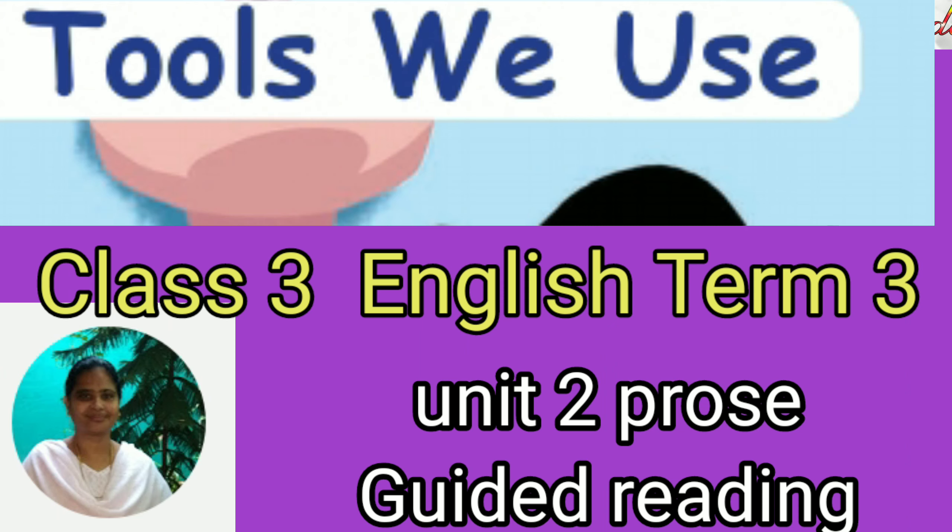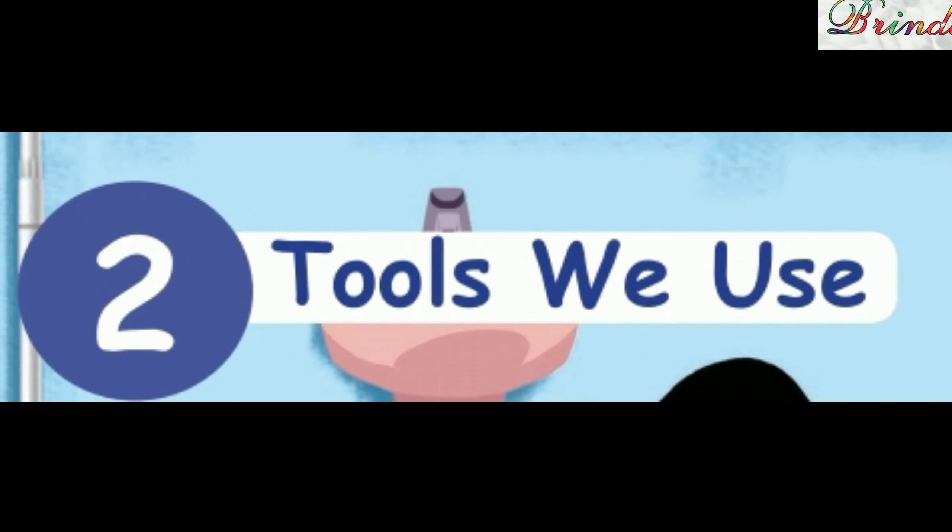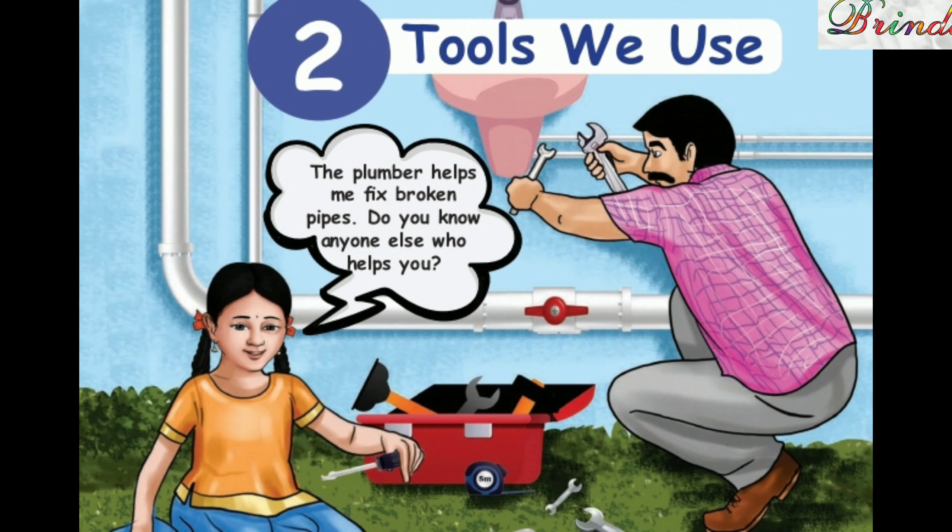Greetings to you all. Welcome to Class 3rd English, Term 3, Unit 2 - Prose: Tools We Use. Guided reading. Dear children, we will see all these things with explanation and images in the next video. Now just reading.